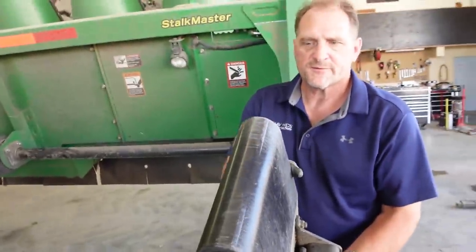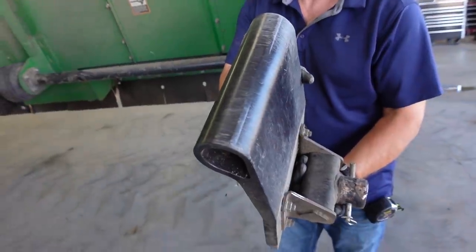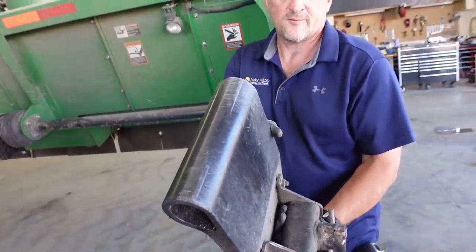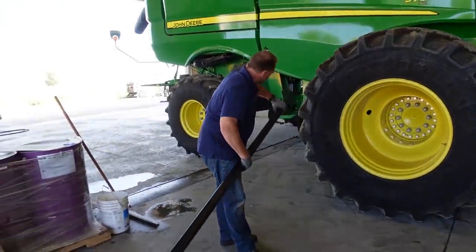How many acres you got off these shoes? I would guess we got 2,000, 2,500 acres on there, somewhere in there. You can barely tell there's any wear on that. Not bad. I've got dirt in here.